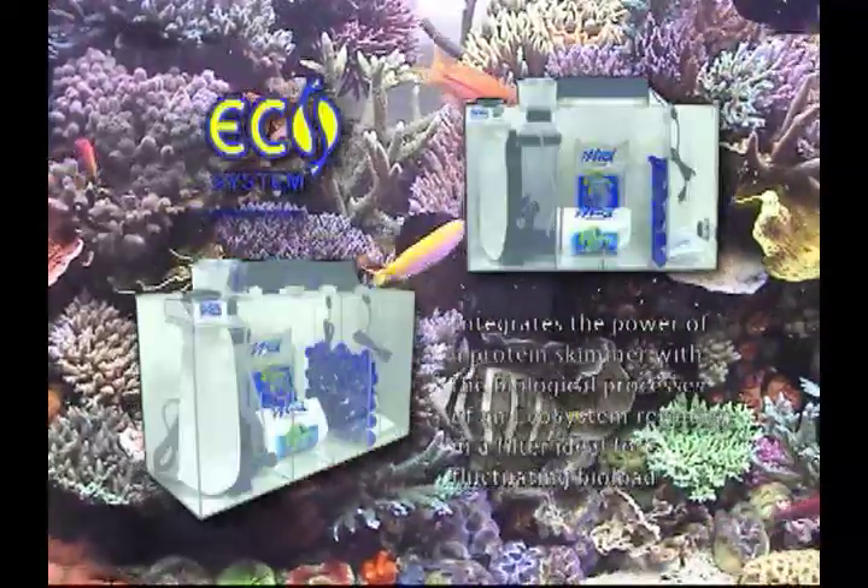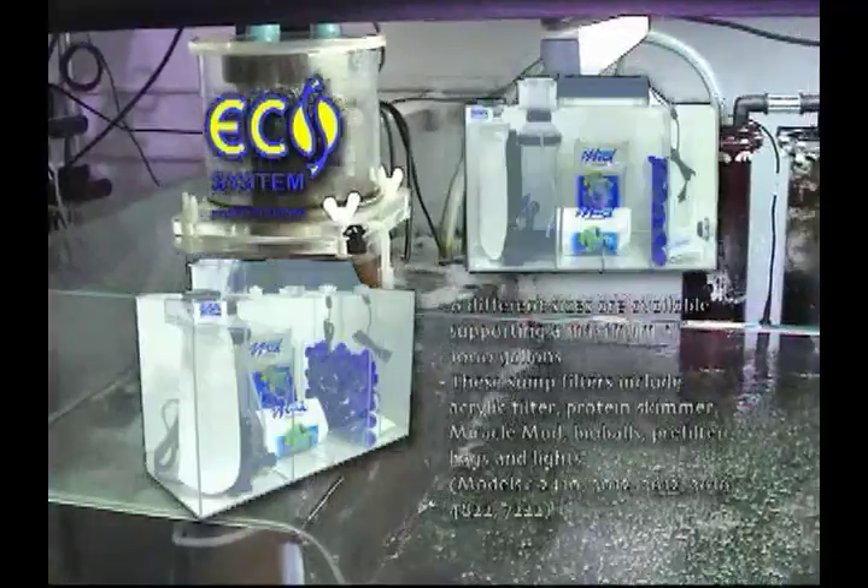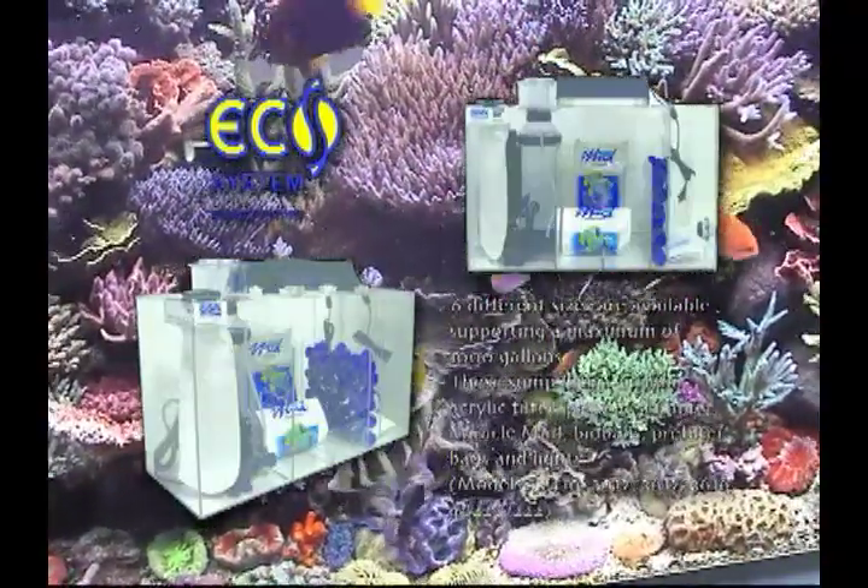To maximize the effects of the Ecosystem Miracle Mud method, the protein skimmer should not be operated for more than three hours per day and should be on a timer.